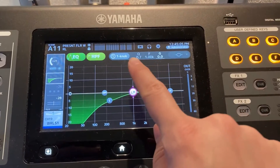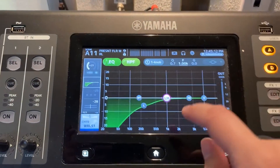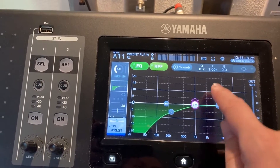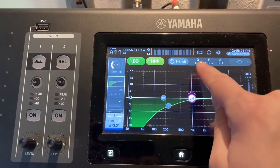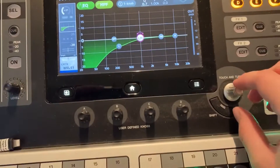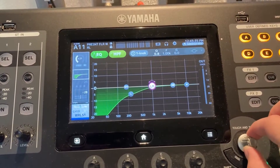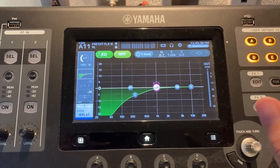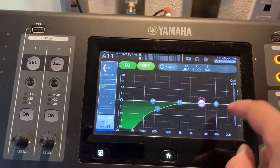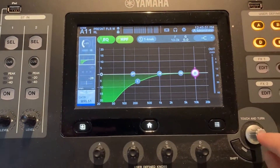This one has the settings Q, F, and G, and each of these has to be set to a specific value. Make sure you have the correct one clicked — say the Q was off. Click on that sub-setting and you can see how the screen changes, then use the touch-and-turn button to change it. It should be set to 0.7. You click on the setting you need, click the sub-setting, and use the touch-and-turn button — that goes for all settings.